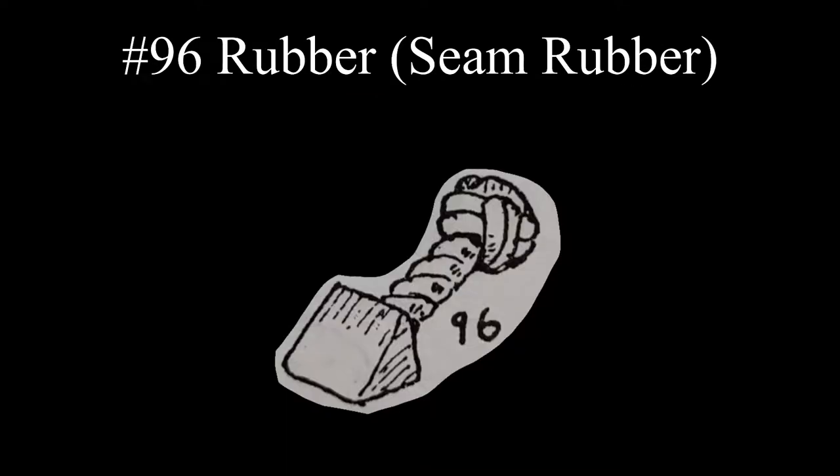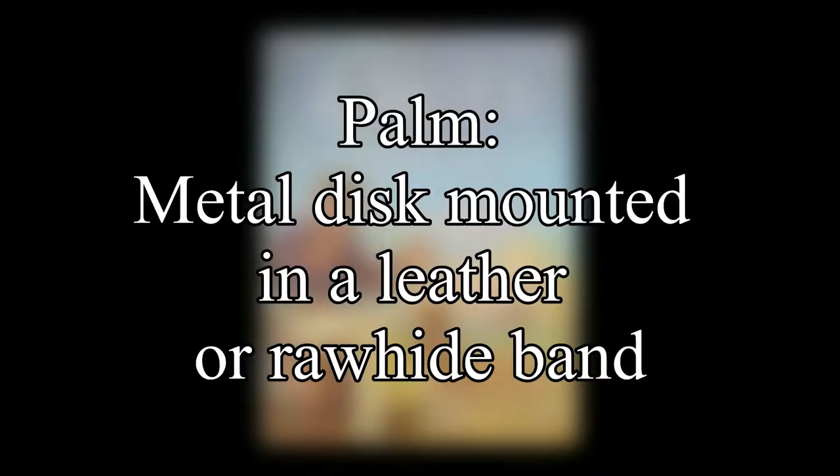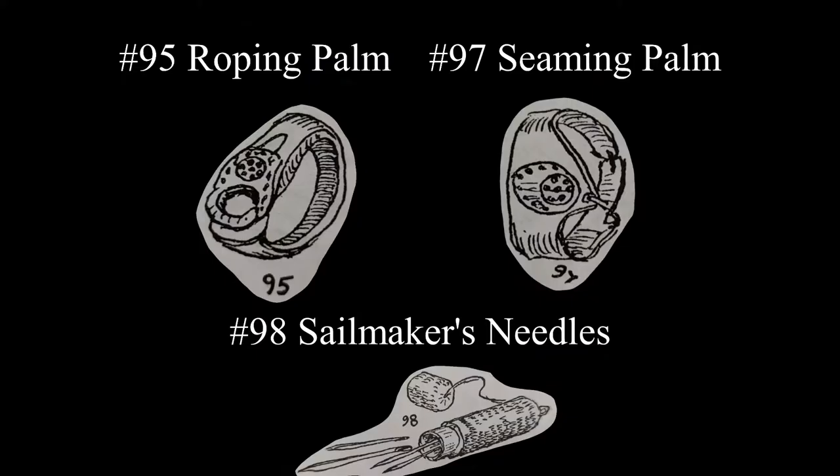The back of the sailor's knife is often used for rubbing light seams. A rubber, also called the seam rubber, would be used for heavy seams. Instead of thimbles for sewing, a sailmaker would use a palm, which is a metal disc mounted in a leather or rawhide band. A roping palm is used for sewing bolt rope to canvas, and a seaming palm for sewing cloths together.